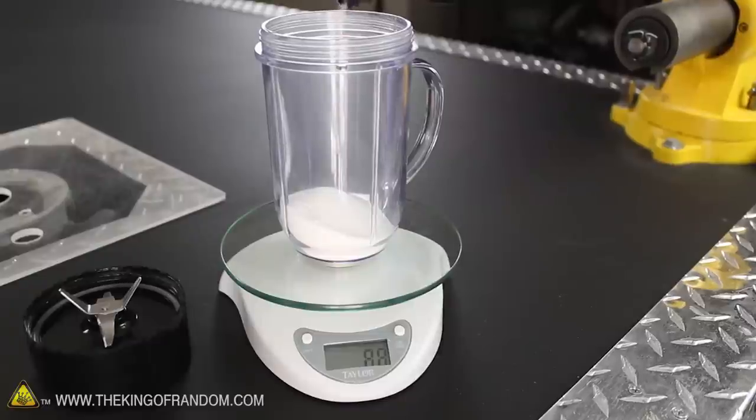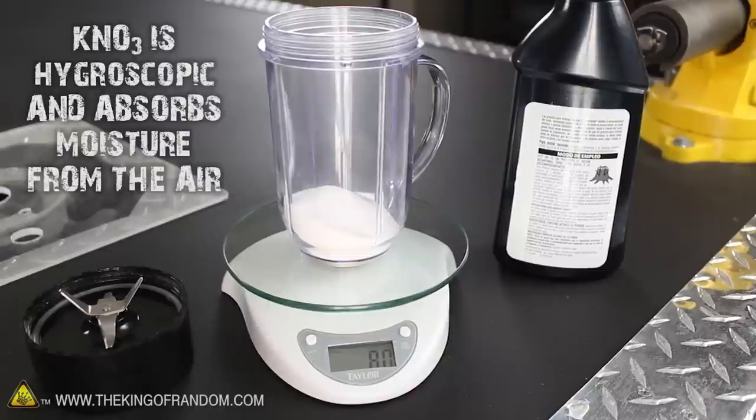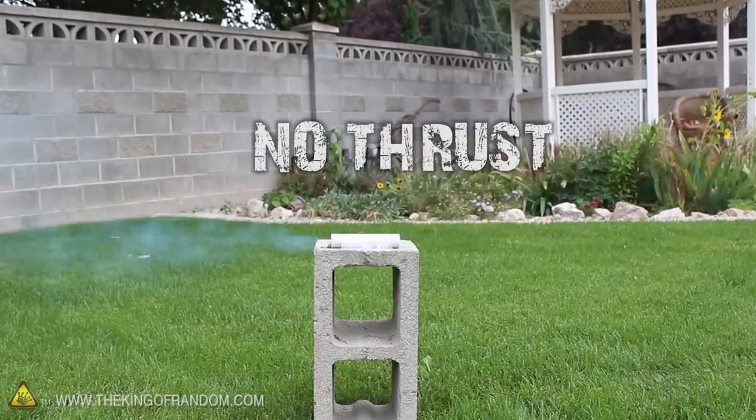Now it's important to mention here that potassium nitrate is hygroscopic, meaning when the propellant is exposed to air, it'll slowly absorb moisture until the fuel loses potency. This mix is about a month old and won't even light off anymore — you can see this rocket doesn't produce any thrust whatsoever.